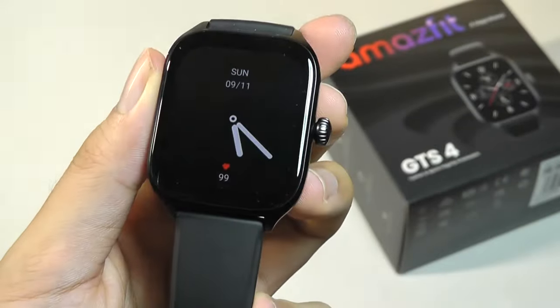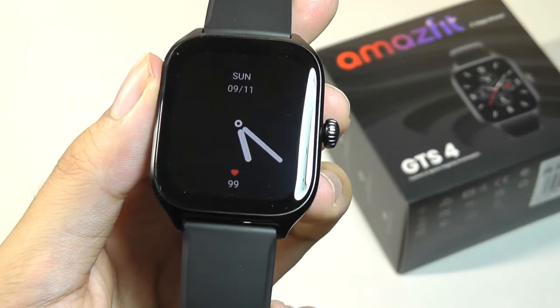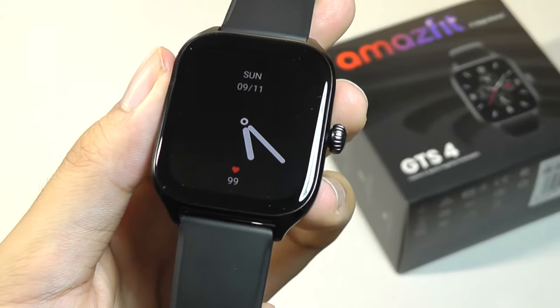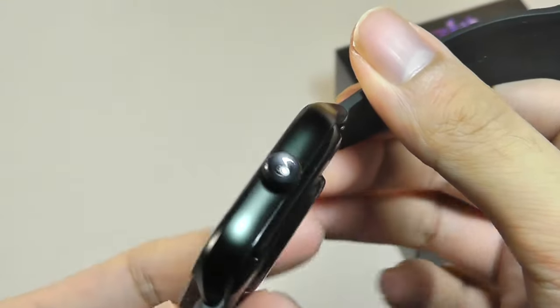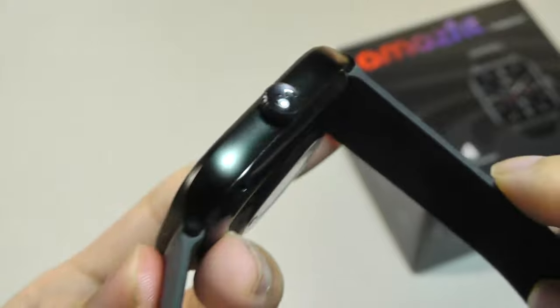Just like the previous gen models, it has an always-on display mode in the sense that after a few seconds the screen will time out to save on power, but still show a simplified watch face. The frame of the watch is still constructed out of an aluminum alloy, which feels very premium, along with a crown key that has a decorative Amazfit accent piece.